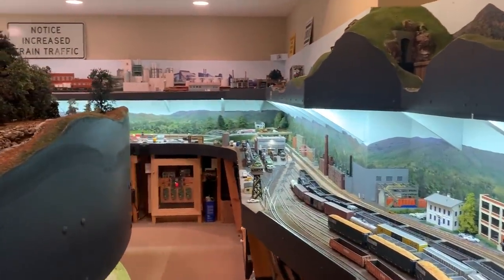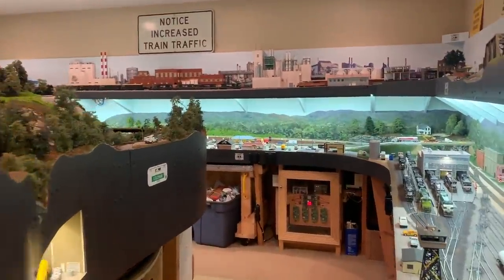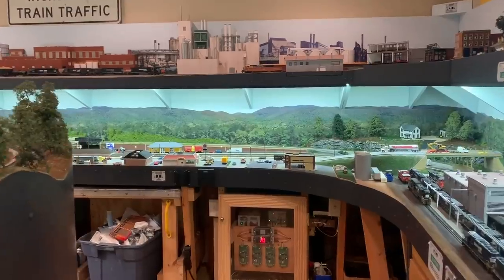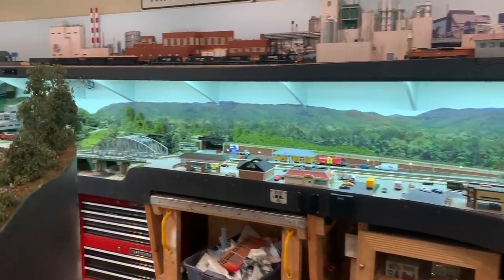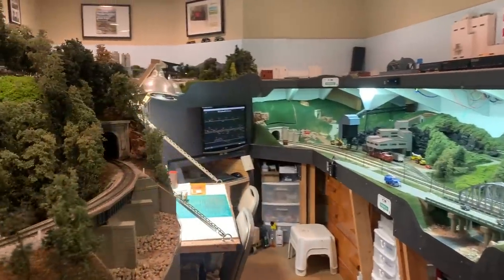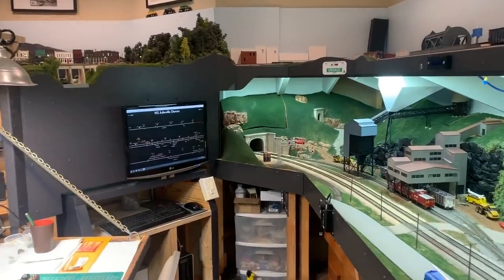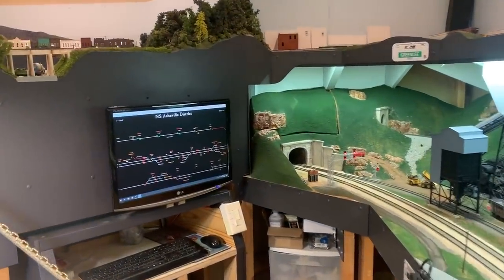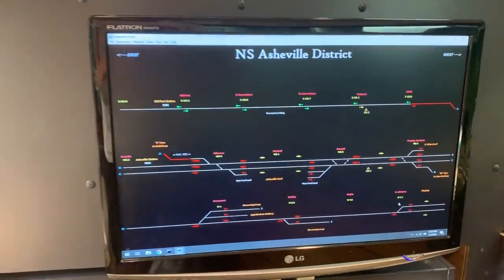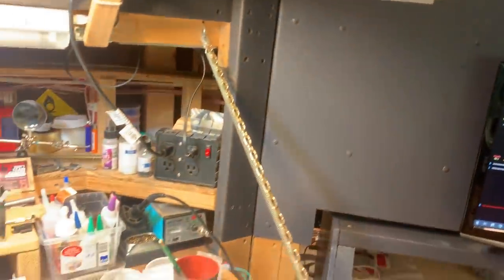We use Digitrax to control the layout. We also have operating signals and track detection on the layout, which is run by CATS, a program that piggybacks off JMRI. The layout is loosely modern in the sense that it is modern, but we do like to see and keep around some of the old power like the Norfolk Southern top hats and some of the old signals, which are quickly disappearing on the Norfolk Southern system today.